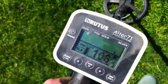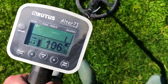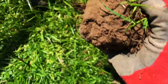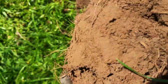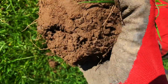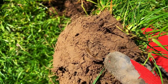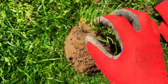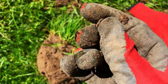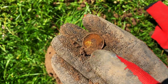About ten foot away from that target, coming in at another 106 in that silver line — lovely strong signal. This one's pretty much near the top. I think it's a modern penny, one or two inches there. It is — I'm pretty sure it's a modern penny. But that's kind of crazy that you can walk ten feet and find something like that. And look at that — it's got a really nice gold sheen to it. That's kind of awesome.